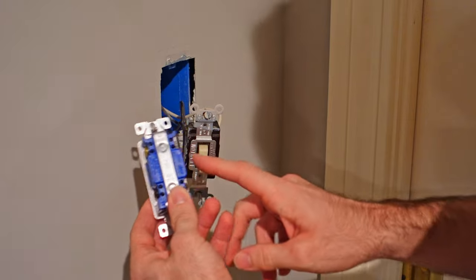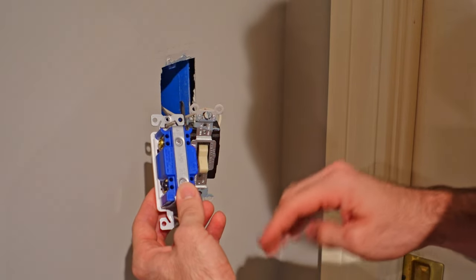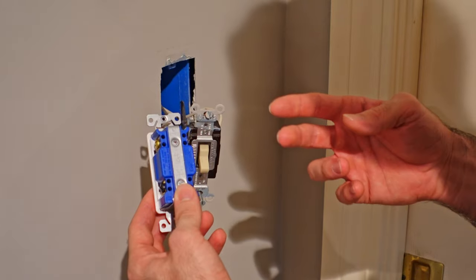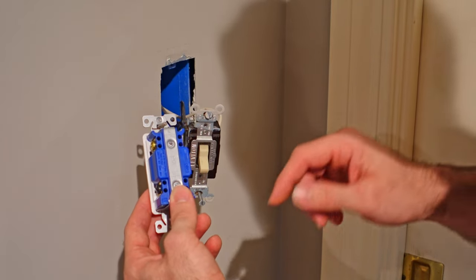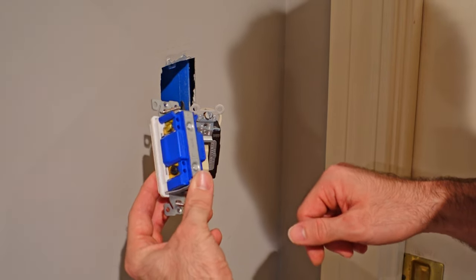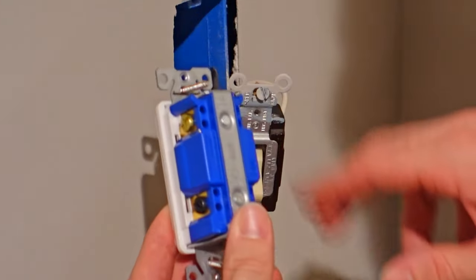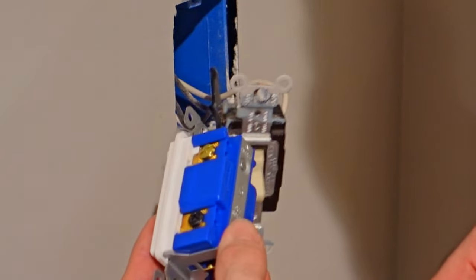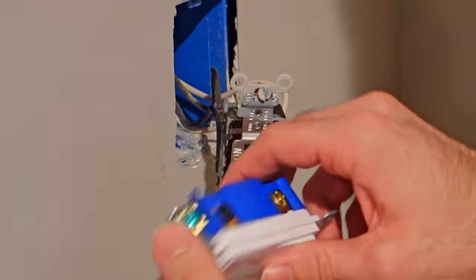What makes a four-way different from a three-way is that your three-way has four terminals on the back plus the ground — two gold, which are your travelers, and then one black terminal, which is your common. For a four-way, essentially what you do is add a second common. So you have two golds and two blacks, and then you still have your green ground terminal down at the bottom.